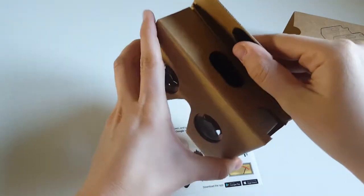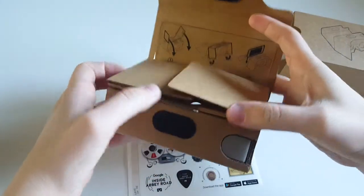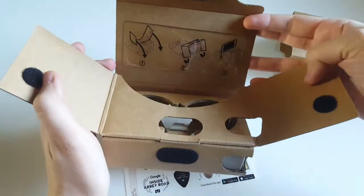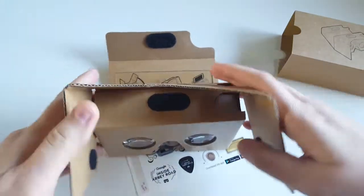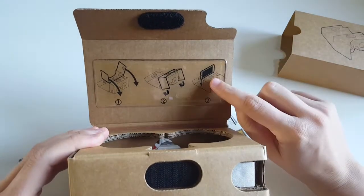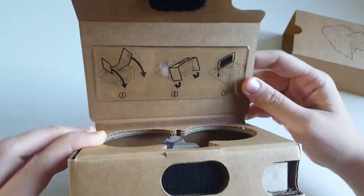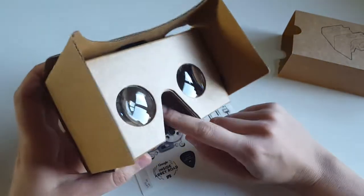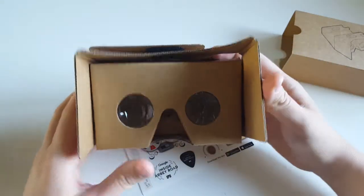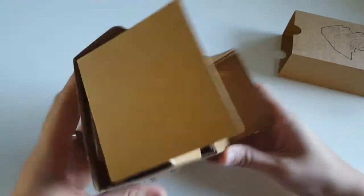I plan to use it for more things than just looking through the Abbey Road studios. So you open it like this — here it is, here's how it works. You flip this side that way and then you place your phone over here on this little strip and then close it like this. Once the phone is in there it has some space for a phone and some space for your nose, and you look through to enjoy the virtual reality experience.